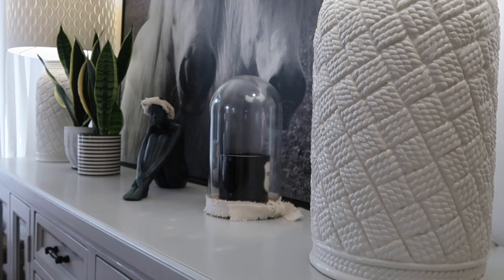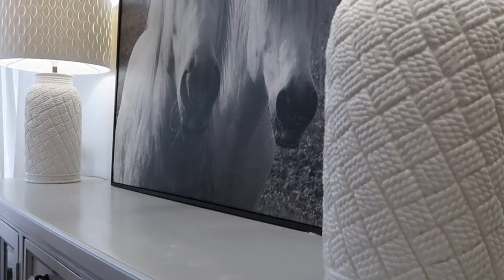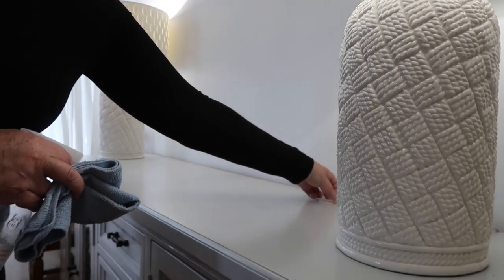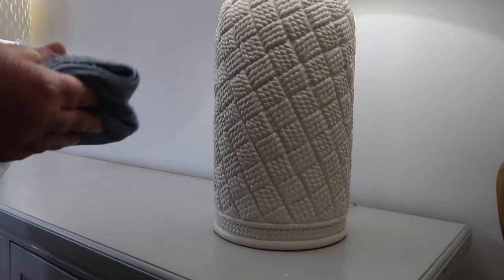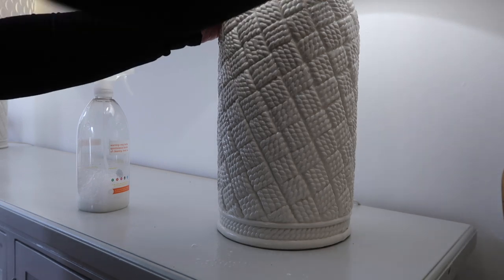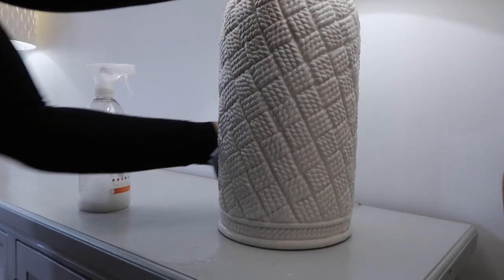It's a really pretty lampshade and I've never seen another one like it. Now I'll just take these things off — some of them will go back on, others will not. Wow, it looks so empty. Step one will be to just give these lamps a bit of a clean. They're really not bad; I do clean them quite regularly because they collect a bit of dust, and it looks so nice when they're fresh.